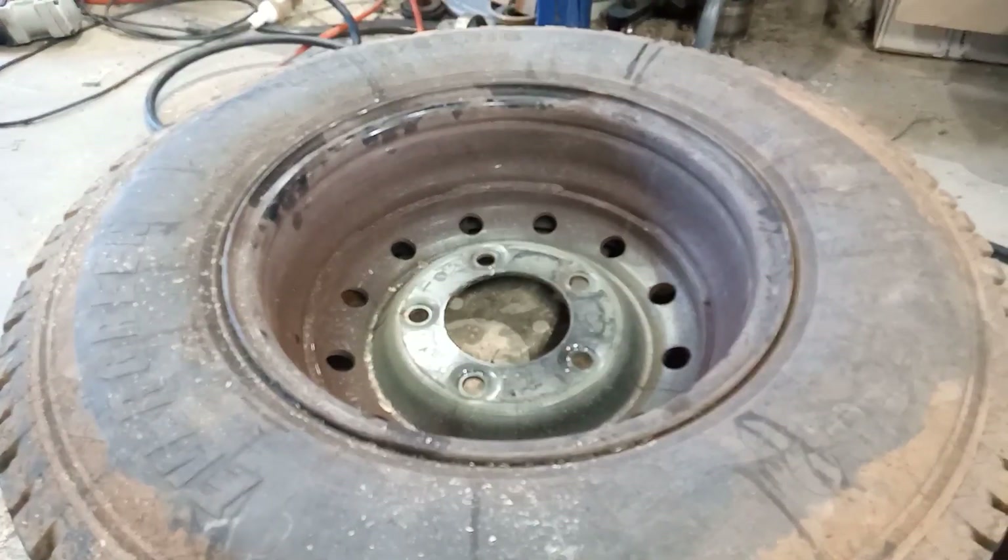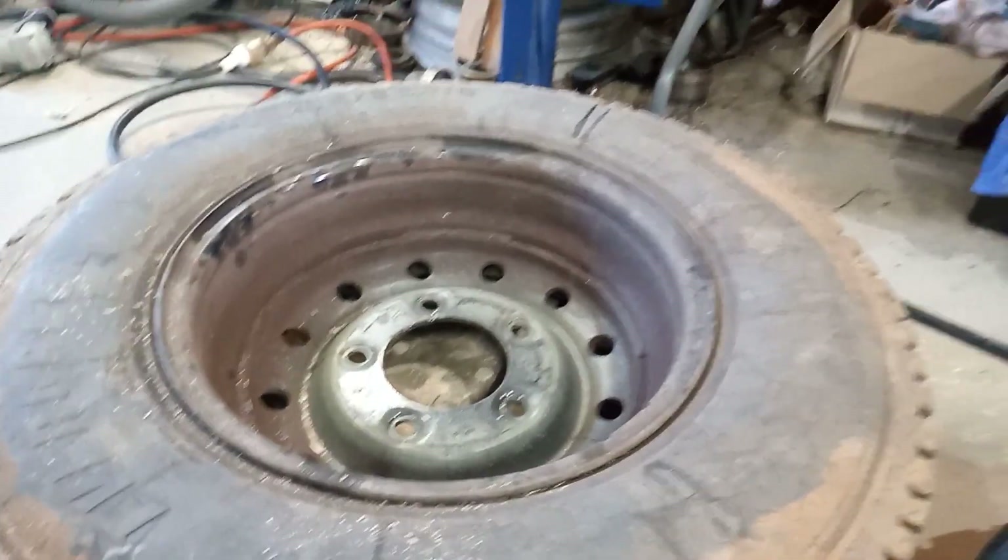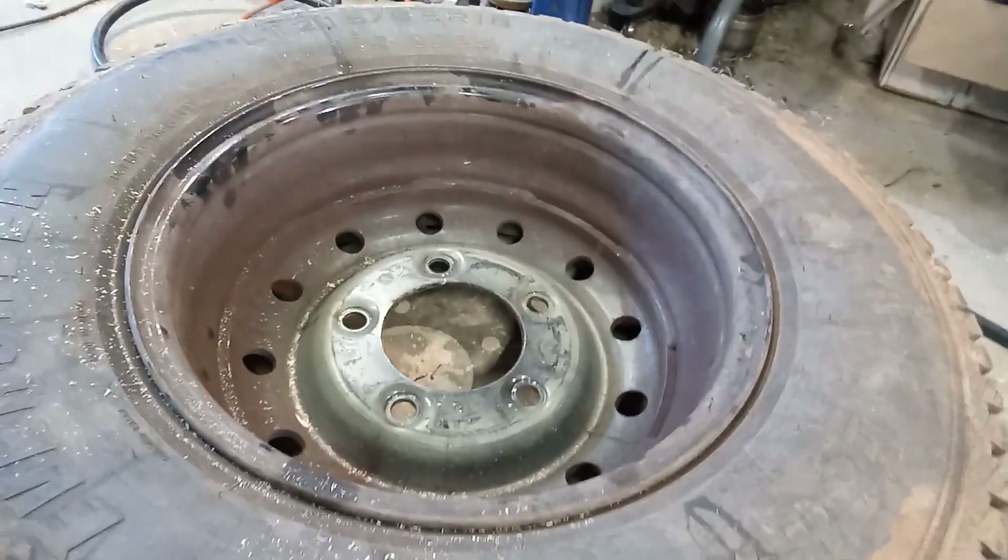A Wolf rim fits and a D1 rim fits. I don't know what other rims fit, but I'll find out. Cheers.